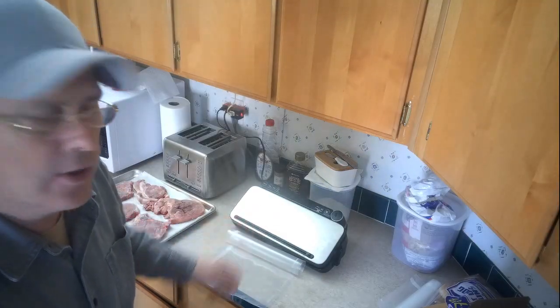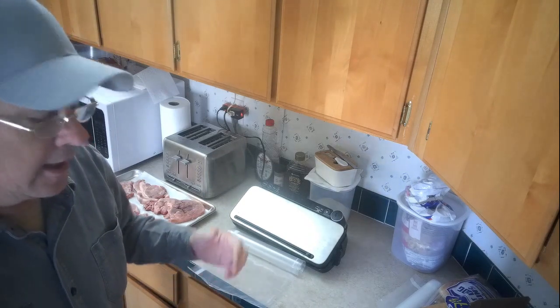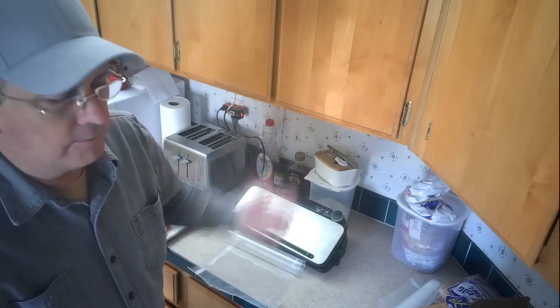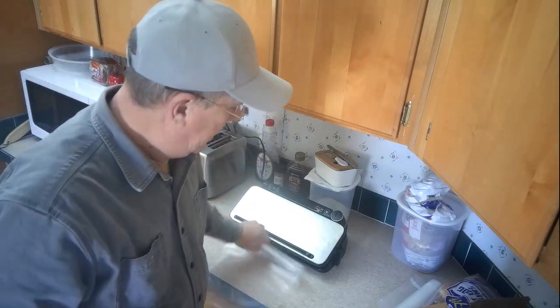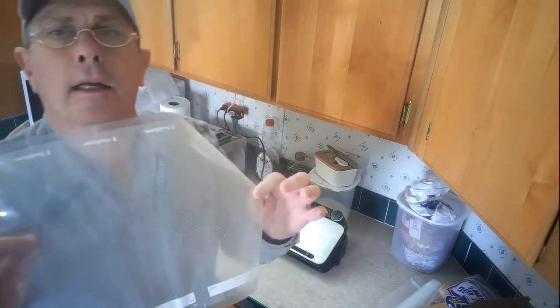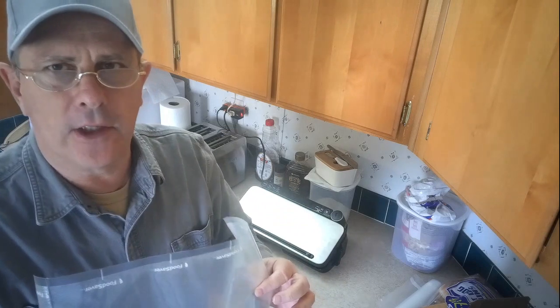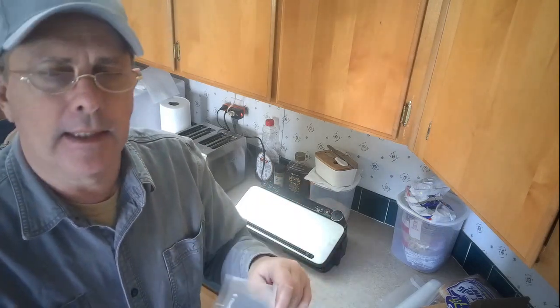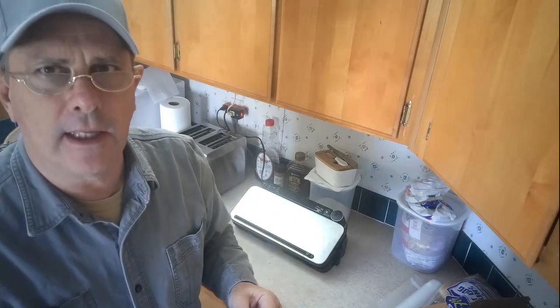So if you don't have one of these units — these Food Savers or Seal-a-Meal or anything like that — you really should get one. These bag things work so much better for freezing meats than putting them in just a Ziploc freezer bag, because if you have it in there more than a couple of months, even in the freezer bag, you'll start getting freezer burn, whereas with this, you won't.